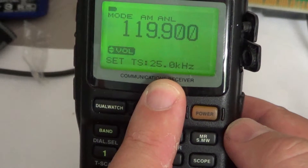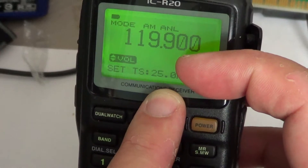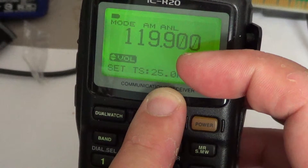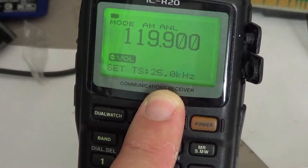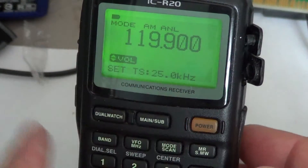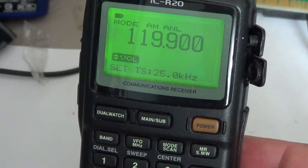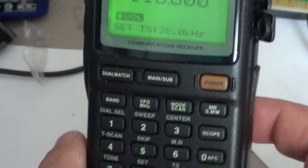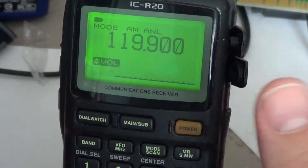25 kilohertz is the basic tuning step of the air band, for example for listening to airplanes, because all channels are spaced 25 kilohertz in the air band to avoid interference. Once you've chosen the step you want to use, you just do a quick press on the nine and it's entered into the radio.